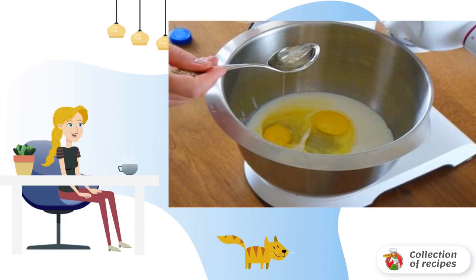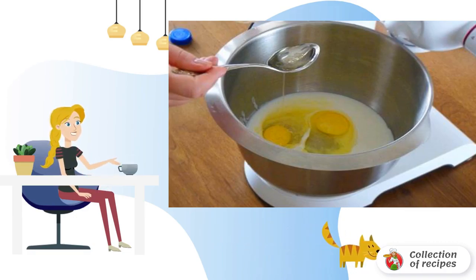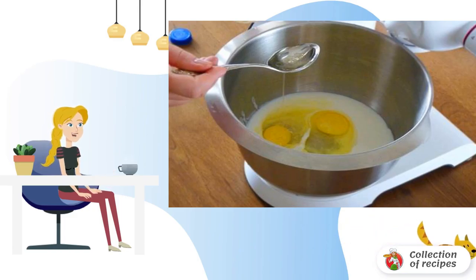In the bowl of a mixer, combine sour cream and two eggs. Add three tablespoons of vegetable oil, salt and pepper. Beat everything up. Then, stirring, add flour.